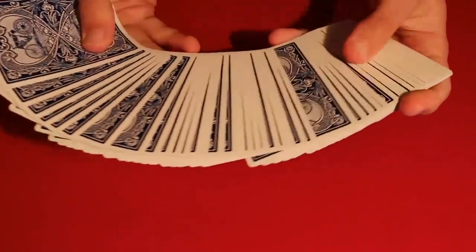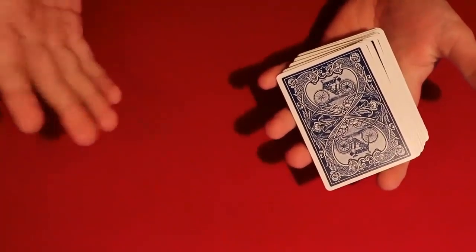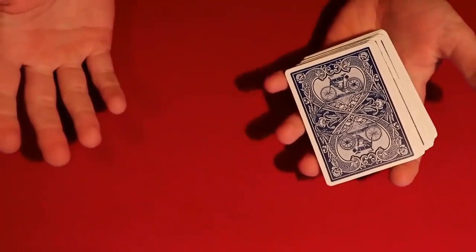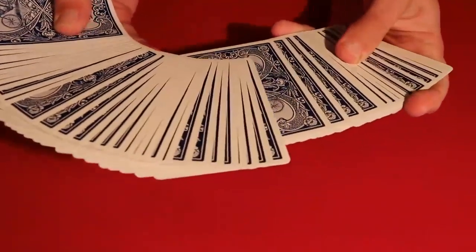A really cool card trick — I ended up seeing this trick on YouTube, and on the right-hand side where it shows recommended videos, this video popped up. The title was probably 'the world's best card trick,' so I obviously had to look at it. I'll be honest, it definitely wasn't the best card trick, but it was pretty cool.